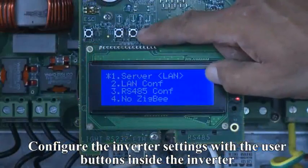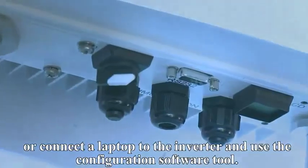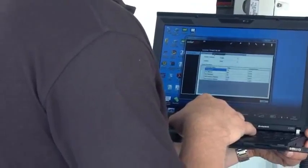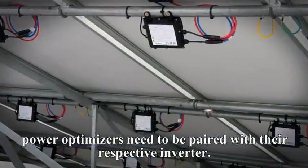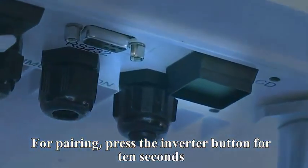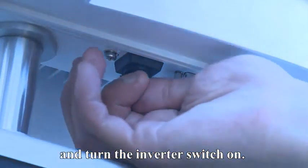Configure the inverter settings with the user buttons inside the inverter, or connect a laptop to the inverter and use the configuration software tool. To activate the system for the first time, power boxes need to be paired with their respective inverter. For pairing, press the inverter button for 10 seconds and turn the inverter switch on.